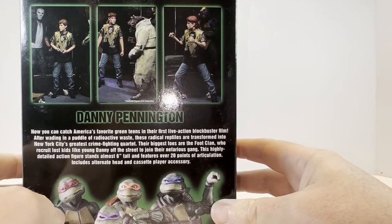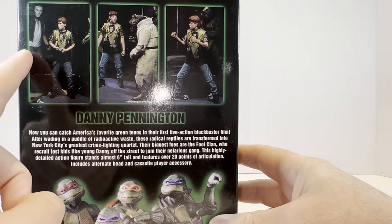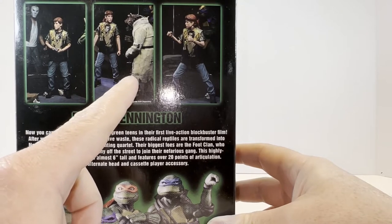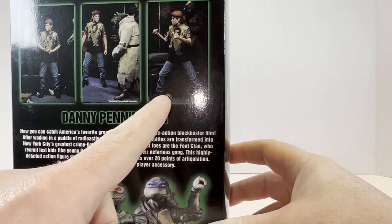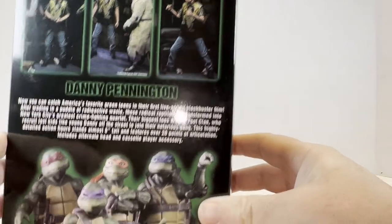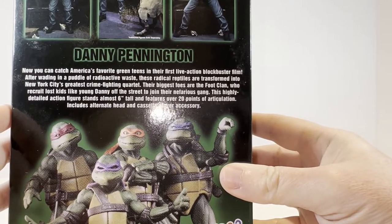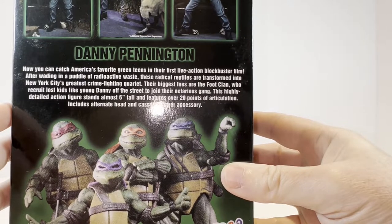As you look here guys we have some more photography. We have Danny with the NECA Casey Jones there in the background, Danny speaking with Splinter — the NECA movie Splinter from the film. And then it looks like we have Danny with his Foot Clan bandana in a sort of fighting pose. We have a little bio there that you can read about the Turtles live action film and a little bit about Danny.